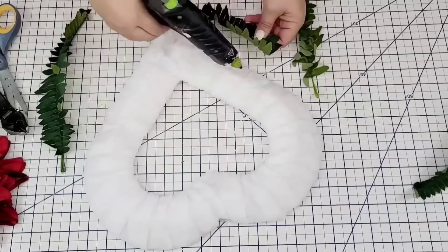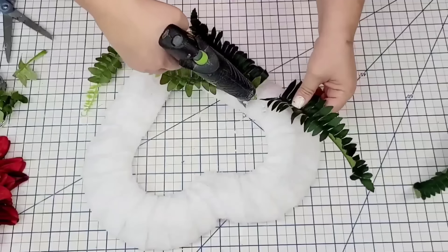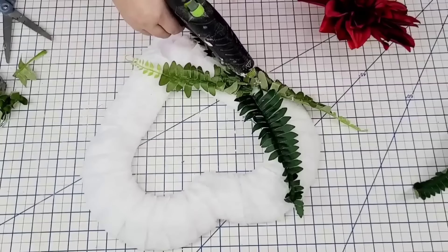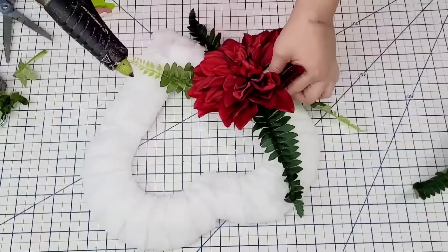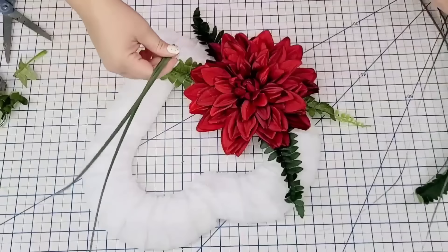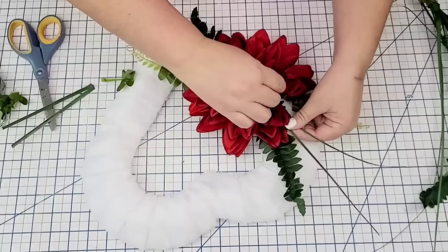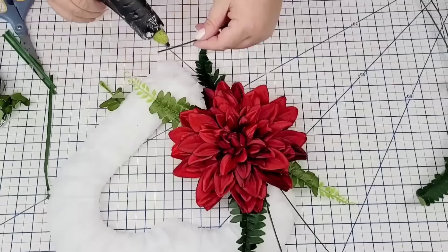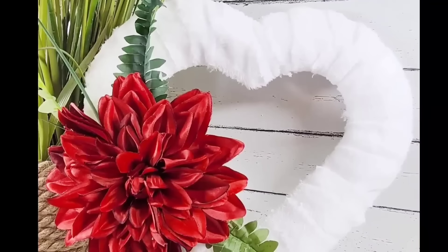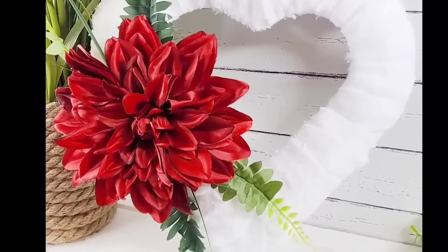I'm going to take these faux ferns from Dollar Tree and grab two of each color — a lighter and a dark color. I'll place two facing down and two facing up on the left side of the heart. Then I'm going to take this beautiful flower from HomeGoods on sale — a bundle leftover from Christmas — and hot glue it right in the center. Doesn't that look so pretty? Then I'll take these little grassy picks, hot glue two to the top and one to the bottom to add a little touch of greenery. This heart is stunning — it's definitely my favorite from today. It has such a romantic look.